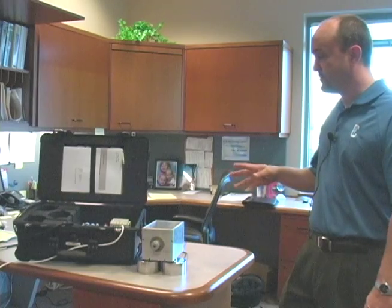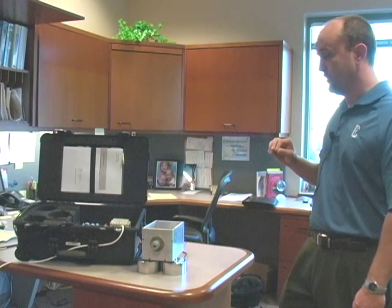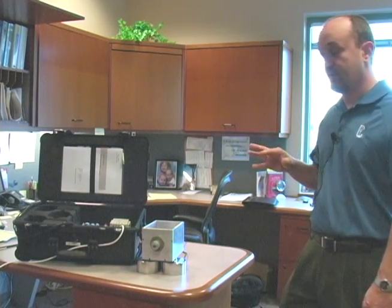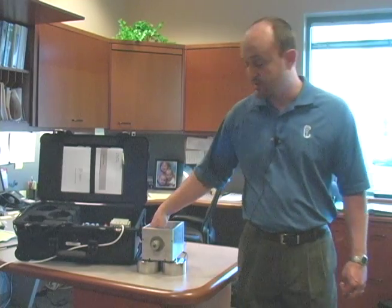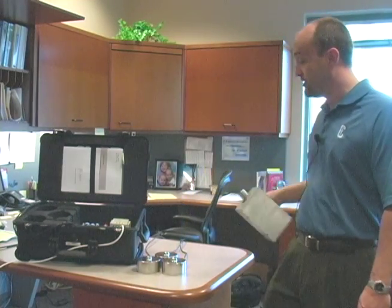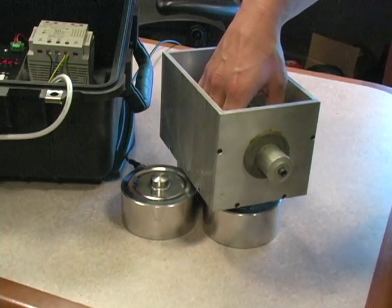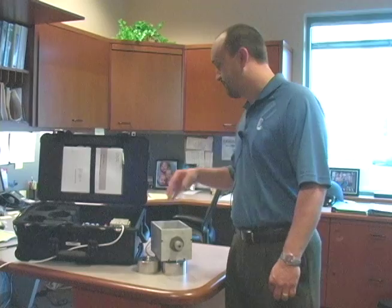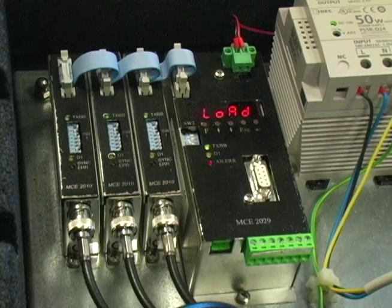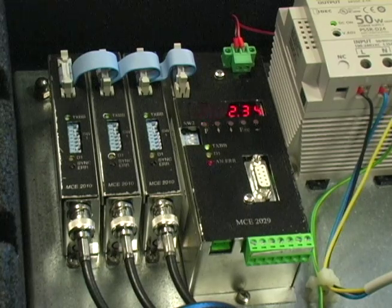The other thing to keep in mind with these is the ability to measure a load without all the scales being in contact, which is unique. We have 3 scales, and the system is expecting weight from 3 scales. If we were to only have weight on 2 scales, as you can see, we have two hundredths of a difference in scale. But on a 750 kilogram scale, that's pretty good fidelity.